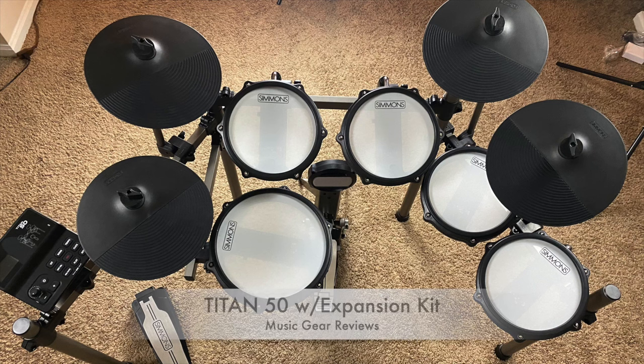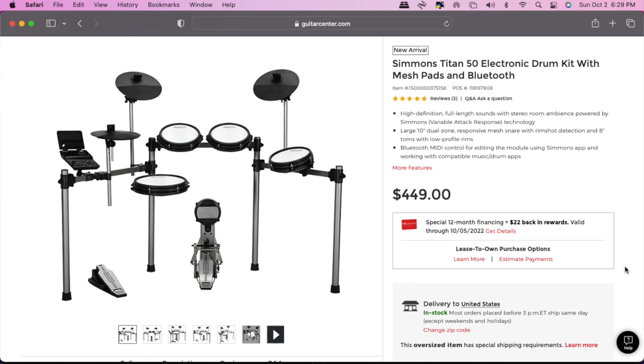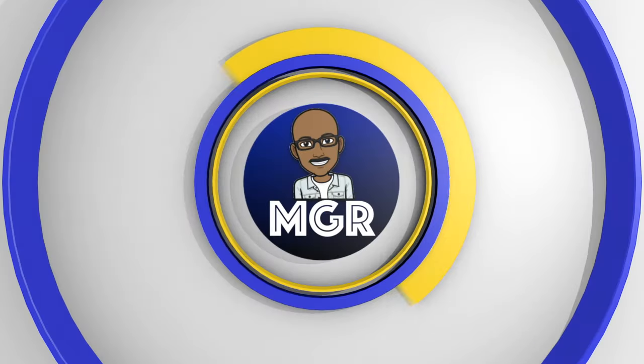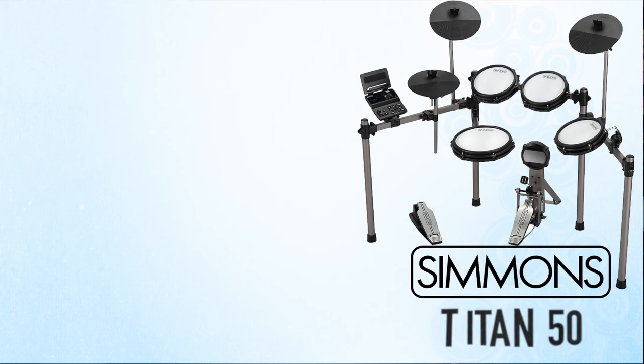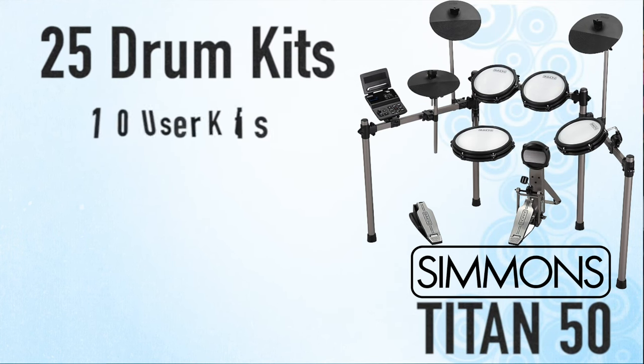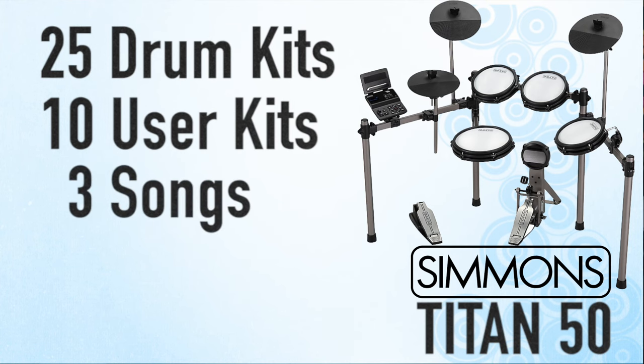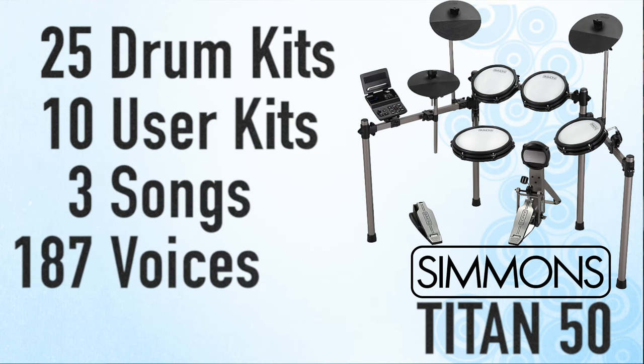This is the Titan 50 by Simmons and it is replacing the SD350, which is getting ready to go away. You can pick this up for $449 and you can also get the expansion kit to add an extra tom and an extra cymbal for $79. This drum comes with 25 drum kits, 10 user kits so that you can create your own, three songs to play along with, and 187 drum voices.